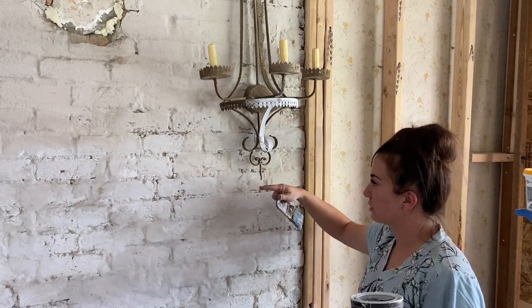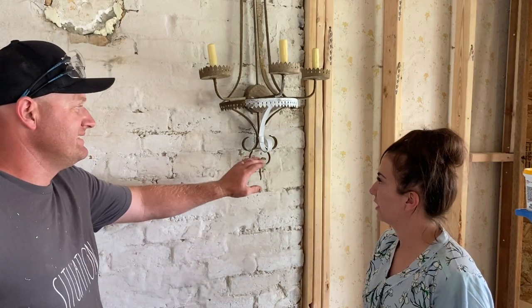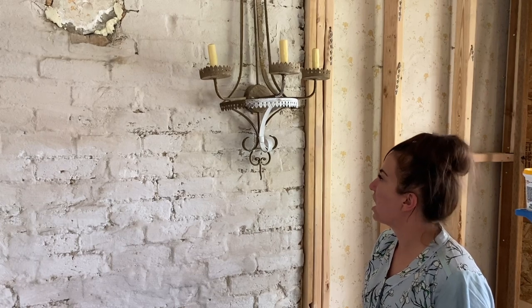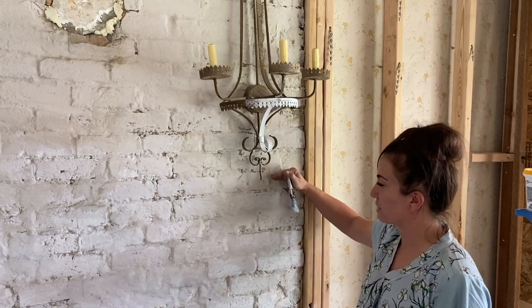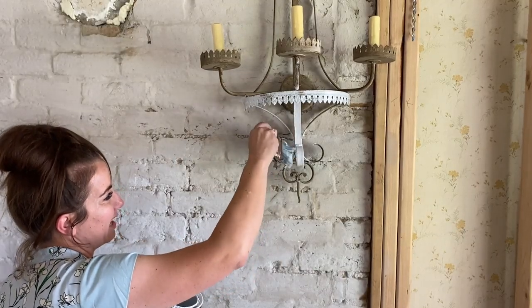I wanted the mantle up a little higher, so Zeb's gonna take his little cutter and zip zip — she wants me to cut this detail off. She's like, I don't know what that's there for, let's remove it. It looks a little gothic. But then we can bring that mantle up a little bit higher, and I'm not gonna worry about full coverage because I'm gonna come back and wet distress it.